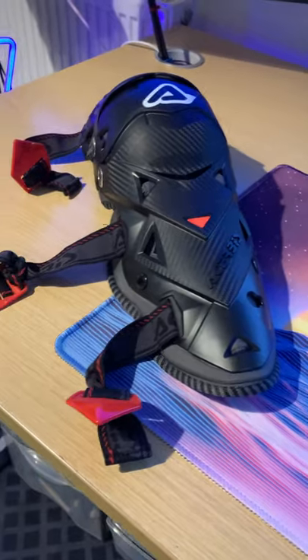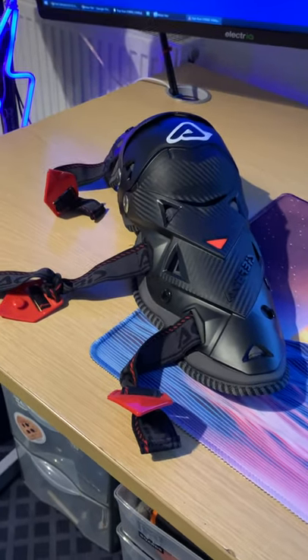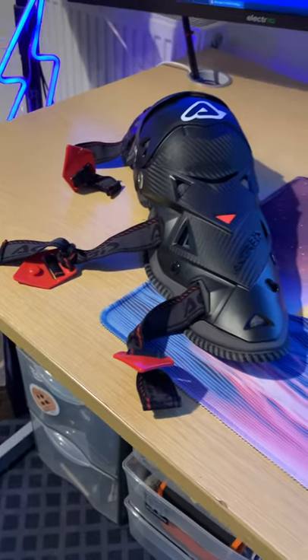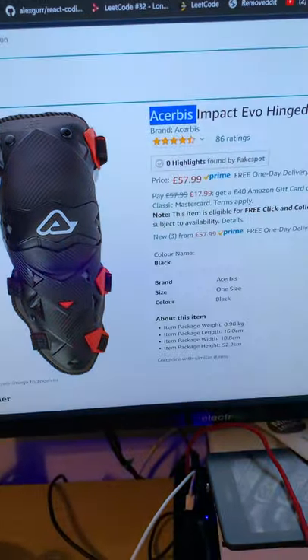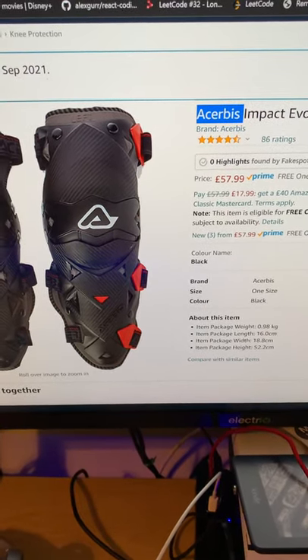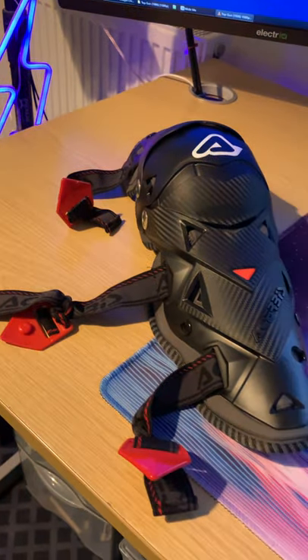I figured I'd jump on Amazon and buy what one of the Eastgate guys had recommended to me. This particular knee pad is currently up for about £57, but some other guys mentioned they'd seen it for around the £20 to £30 mark on a Prime special day, so just keep an eye on that.